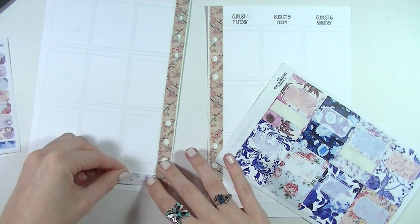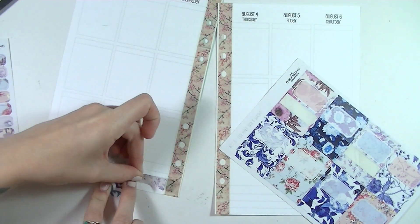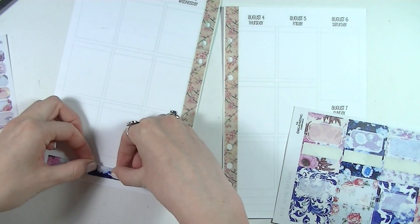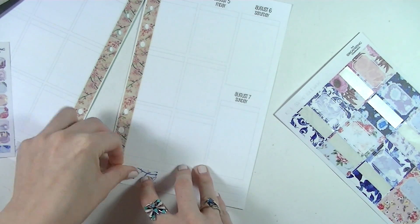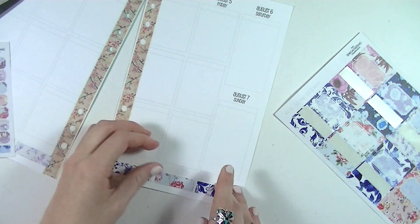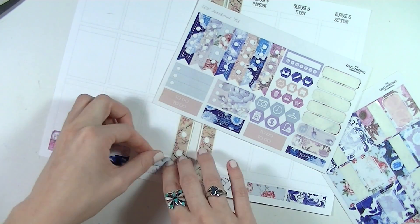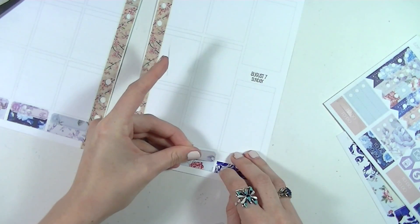That was the only washi that really matched this kit, so I decided to use a strip of washi from each of the patterns on the washi sheet as a bottom border. I just lined them up at the bottom using the full boxes as a guide. On top of those strips I put down meal planning stickers that came in the kit. I don't meal plan, but since it's a plan-as-I-go I figured I'd write down what I actually ate for dinner during the week.